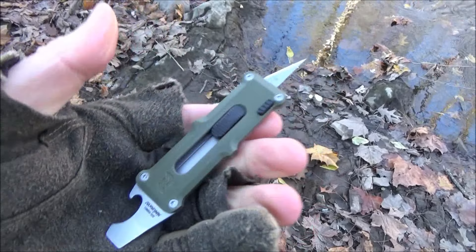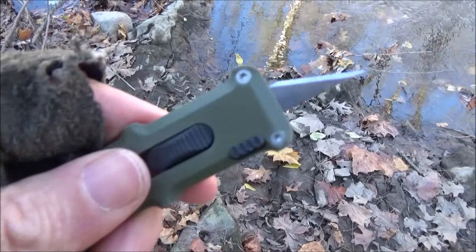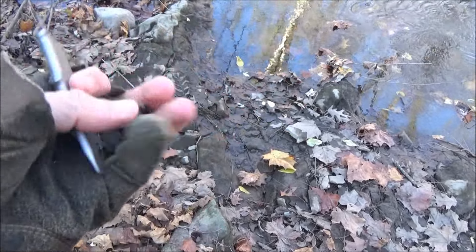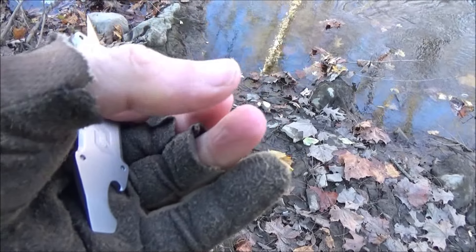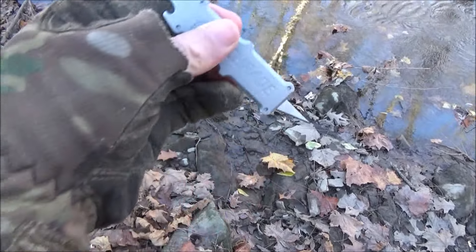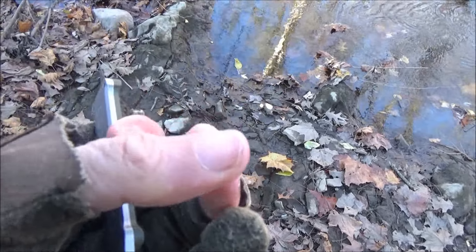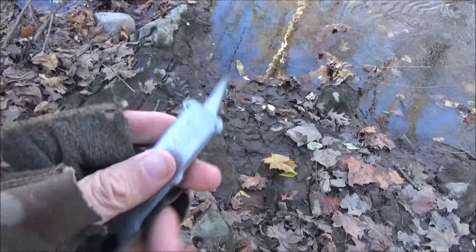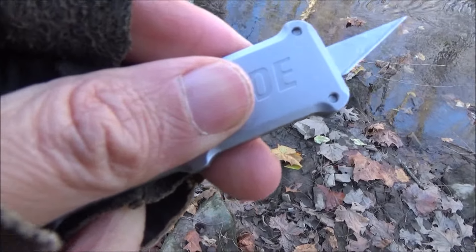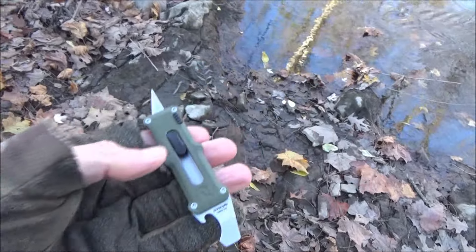Nice little scalpel. I gotta admit I've dug splinters out of myself with things like this, obviously very carefully. Now the top layers of your skin are actually dead, so if you just have to cut a few of the top layers it's actually not going to hurt. And that's why a blade like this that is very sharp is actually going to be better for those purposes.